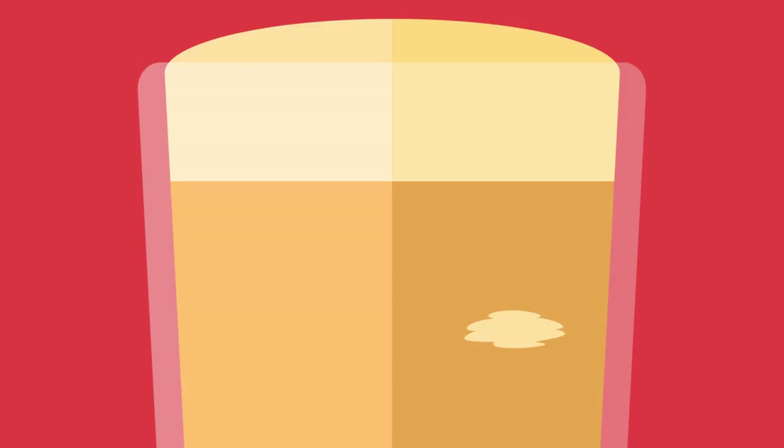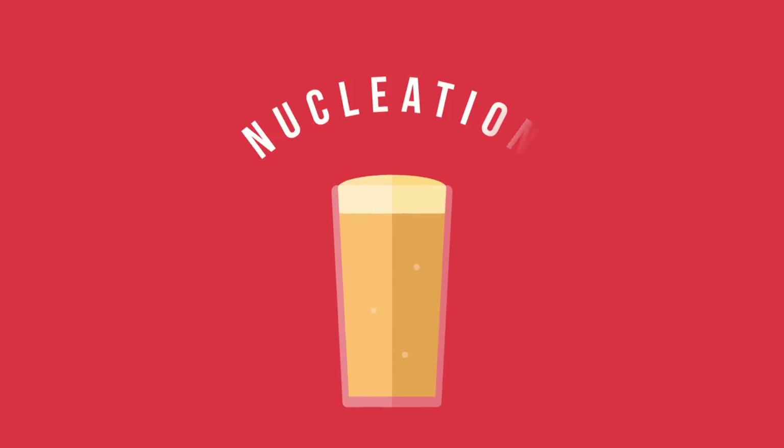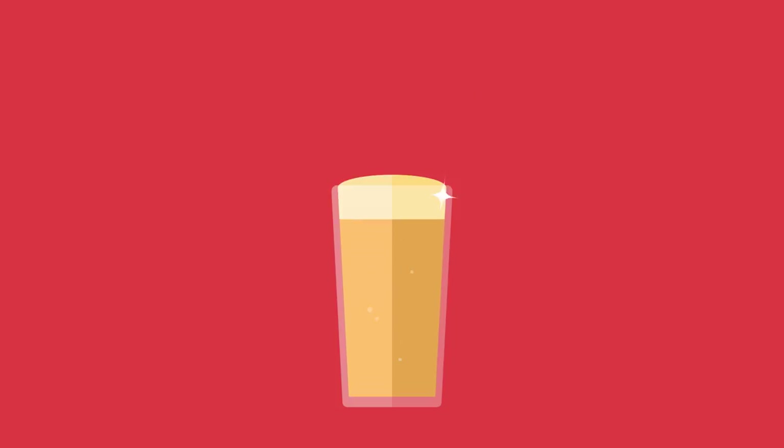The head of the beer comes from the formation of CO2 bubbles, which happen when liquid CO2 comes out of solution in the beer and is converted to gas. This process is called nucleation. Controlling the rate of nucleation is what will give you the perfect amount of head in your glass.